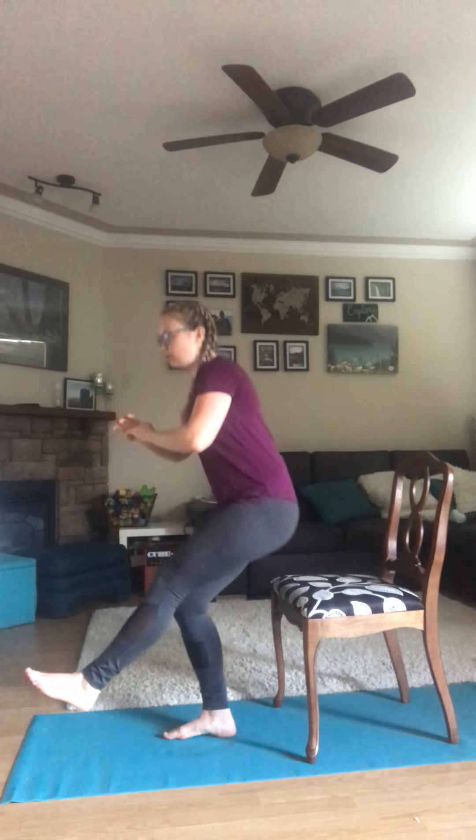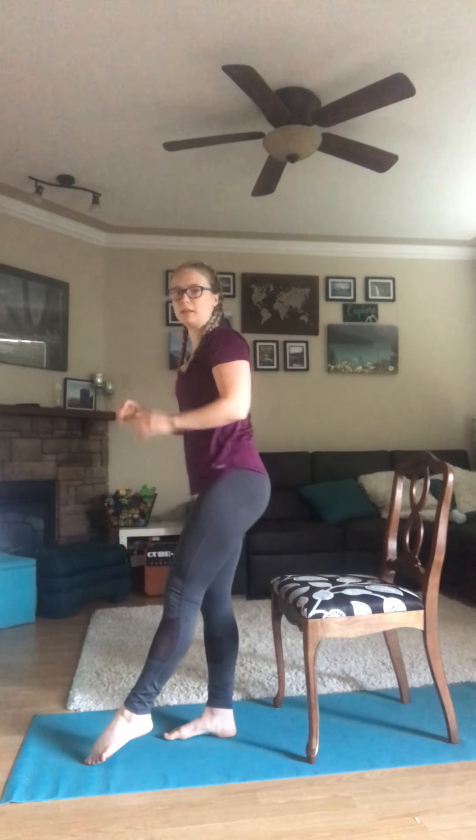For exercise number four, we are going to do the same on the opposite leg. Now we're standing on our right leg. Remember, if you need the stability, put your left leg down — it helps with balance and makes it easier.